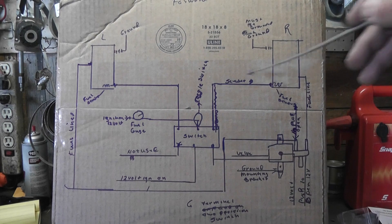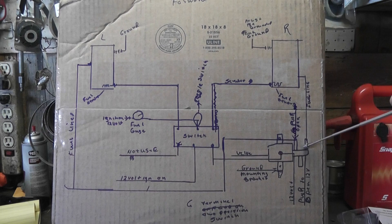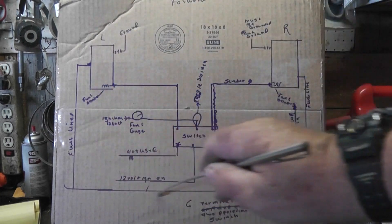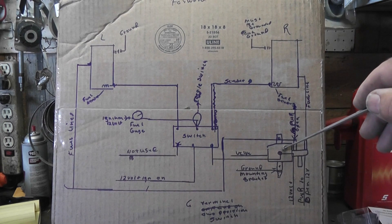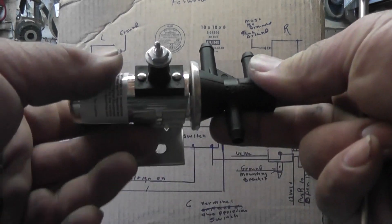That takes care of the sending units, that takes care of the fuel line and fuel outlets going to the valve, and that takes care of the fuel line going to the other nipple. So now we're going to power the valve — we go back to the valve.